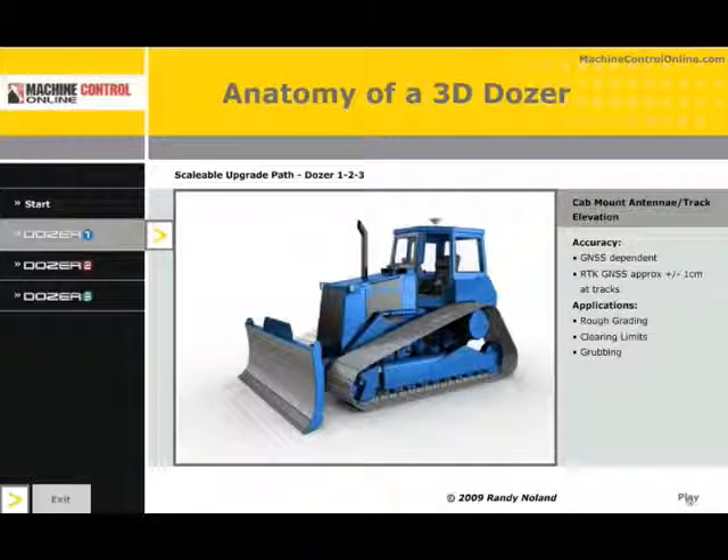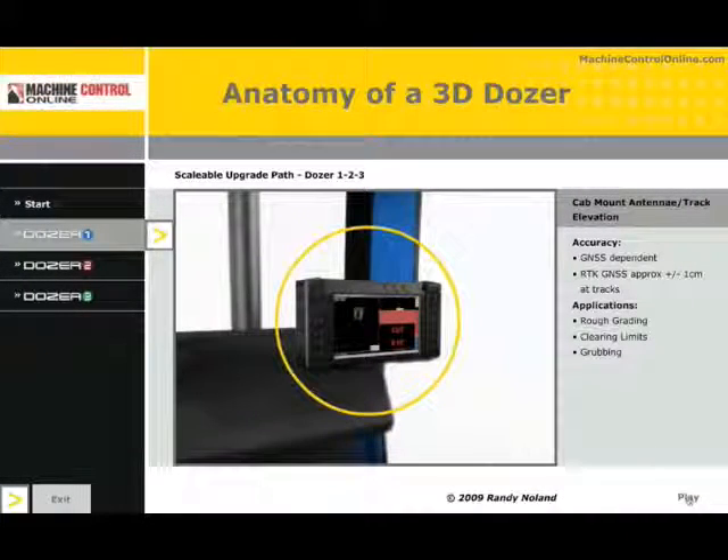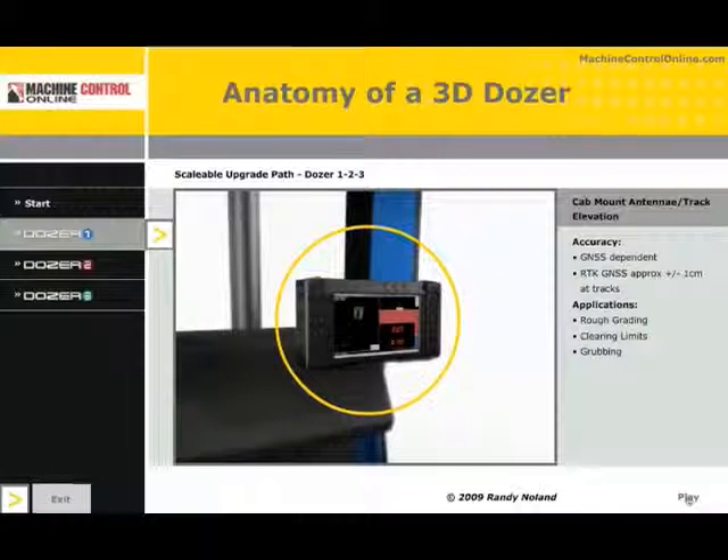One of the key components for the system is the control box. The control box contains software and it's the user interface for the operator. Regardless of however many sensors you might have on whatever machine type, this is what the operator sees. It pulls in all of the measurements from the various sensors, giving you cut and fill as well as other information. The control box is a key component for the system.